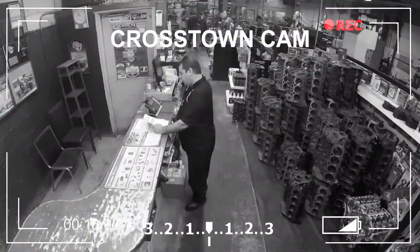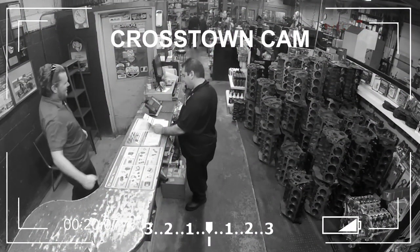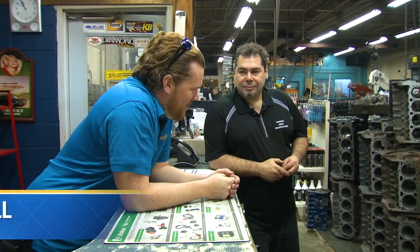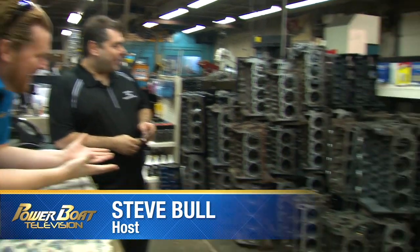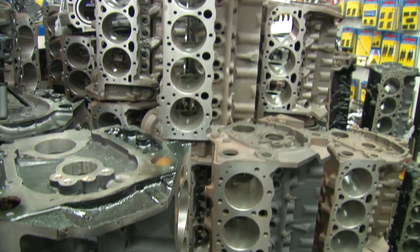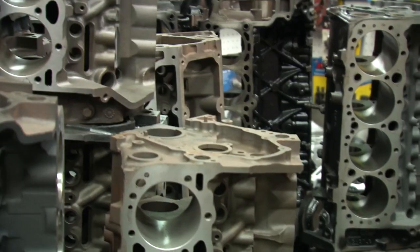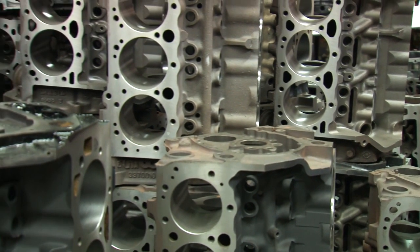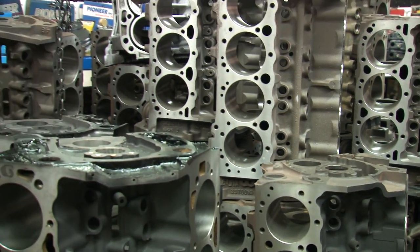Okay, your engine's ready for pickup — thank you, have a good day. Hey Lou, Steve, how you doing? Good buddy, how you been? Excellent. Are you busy? These are our most popular engines that we do: 4.3s, 5 liters, 5.7, 7.4, 8.1s. We try and prepare them so when customers place the order we'll have them ready in the middle of the season.